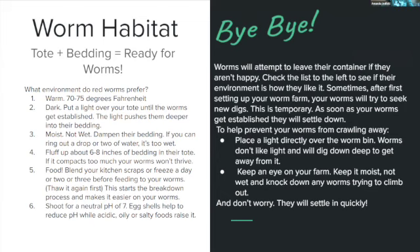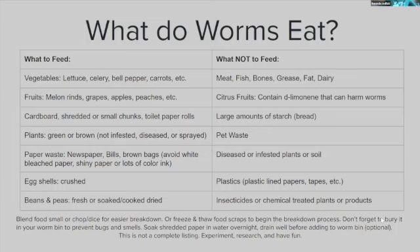When first getting worms established, keep a light over the top. If you see worms leaving, check your setup list — something is off. They may just be upset from the move; put them back and give them a day. Worms eat almost anything, but that doesn't mean you should feed them everything. They love vegetables, fruits — especially melon rinds and cucumbers. A melon rind trick: place a rind on top and worms will all come up to it, making it easy to transfer them to a new bin by flipping it over.